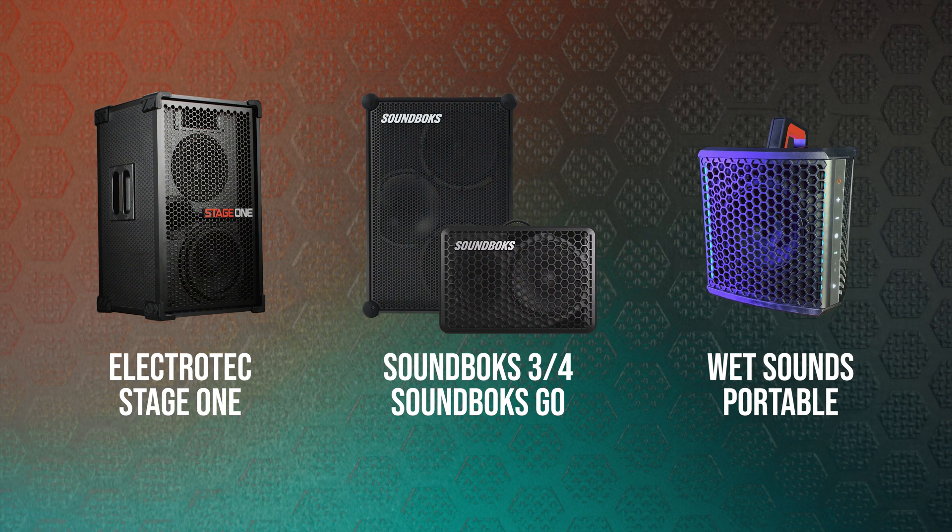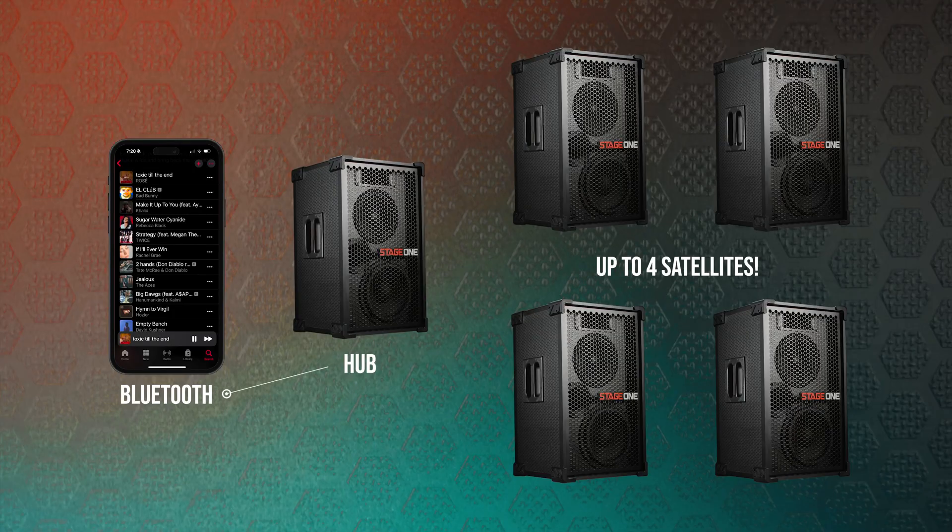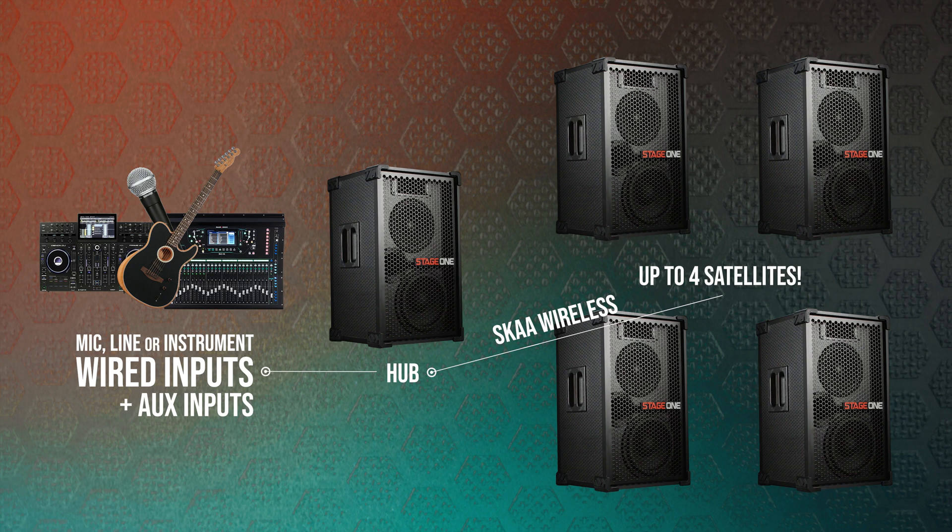All of these can function as SKA hubs when using SKA wireless audio networking. With this networking technology you do not need a SKA transmitter, because the hub speaker functions as your transmitter. Whether you're doing a simple multi-speaker setup for a party or an event, all the way up to mobile DJ setups and live sound setups where you're using a real mixer — all of these setups can benefit from SKA wireless audio networking because it eliminates the need for any long cable runs.